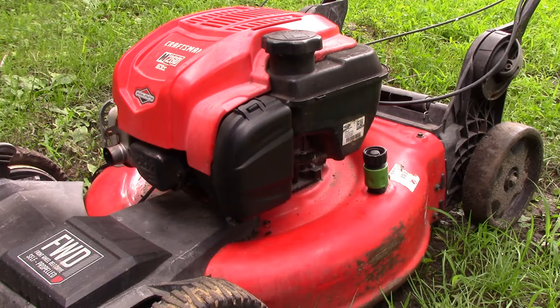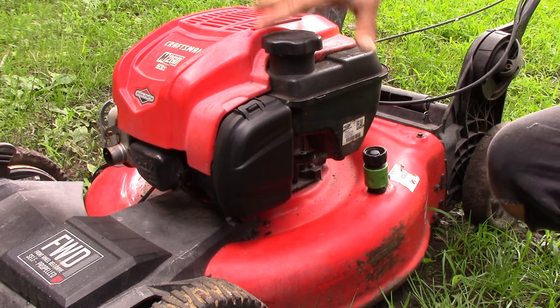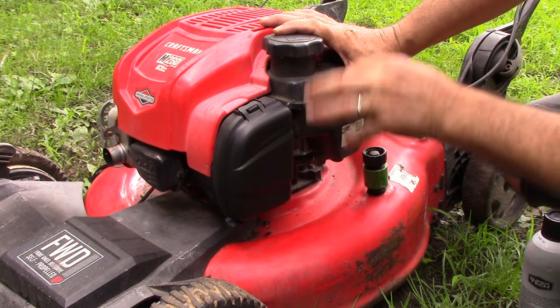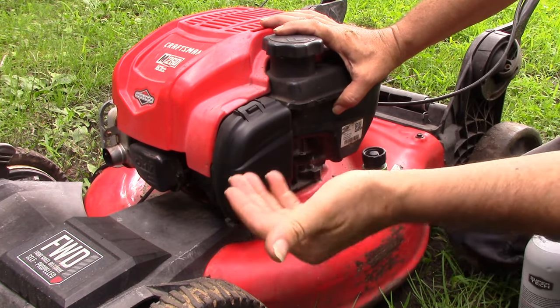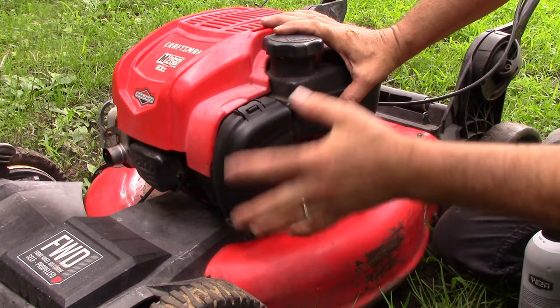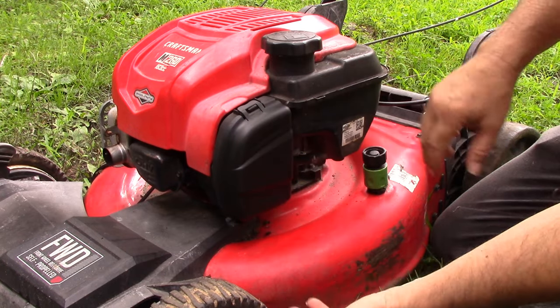Think I'm just whistling Dixie? Well let's find out on this guy right here. There are a lot of mowers out there that have these Briggs & Stratton engines with the black plastic carburetor — I like to call these the 'plastic engine' — and I'm going to show you how to fix it. This will apply to any mower, not just the Craftsman M260.